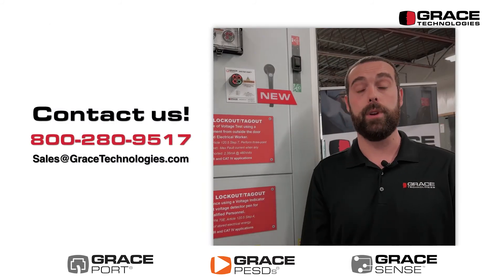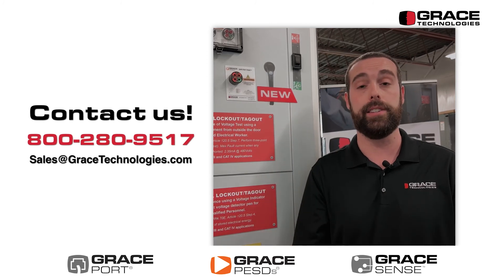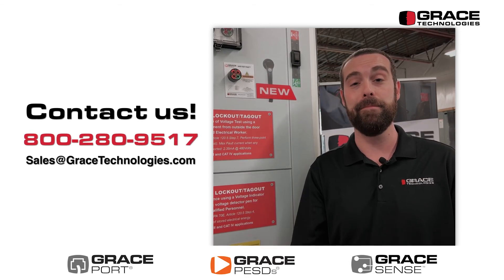Give us a call today. We'd love to learn more about your specific applications and how our new 1000 volt safe test point can assist with lockout tagout and verification of the presence and absence of voltage through closed doors. Thank you, and have a great day.